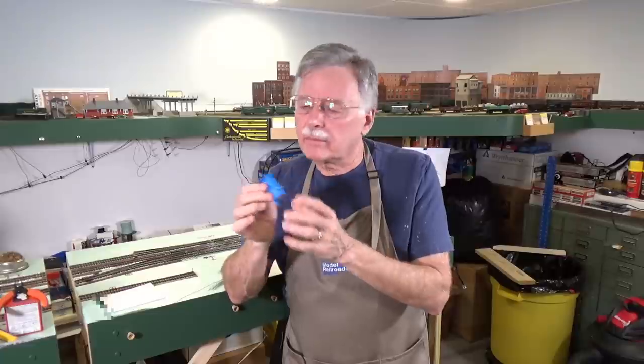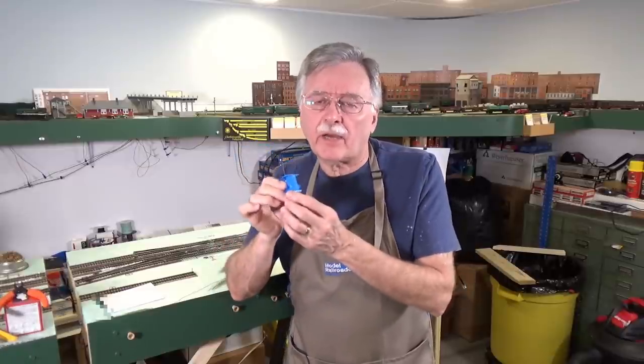Hi, I'm Larry Puckett, the DCC Guy. As I said in the last video, we climbed past 10,000 subscribers and I think in the last seven days we've had close to 700 additional viewers sign on and subscribe to the channel.